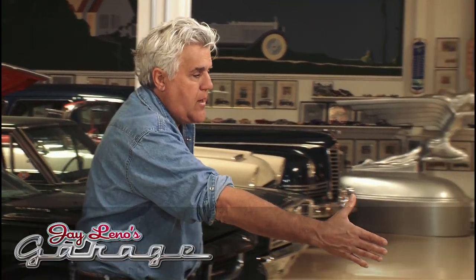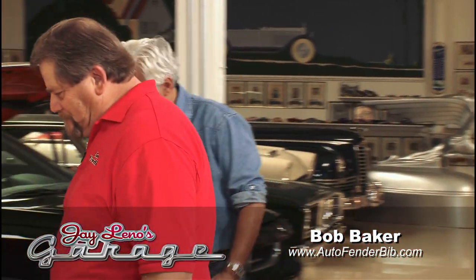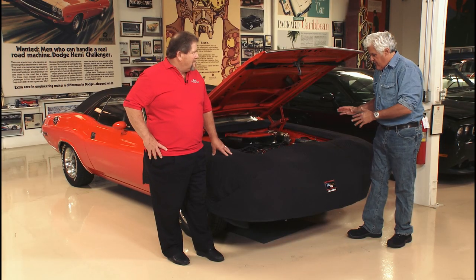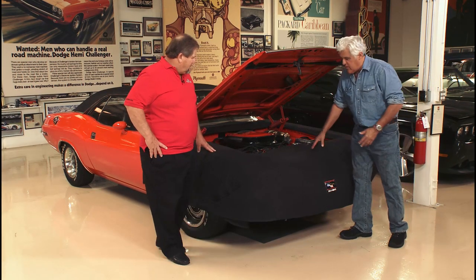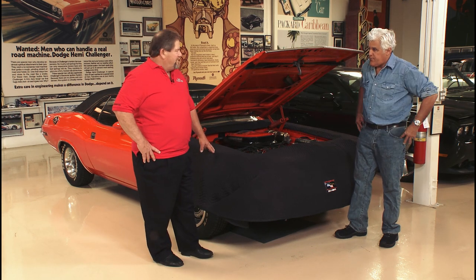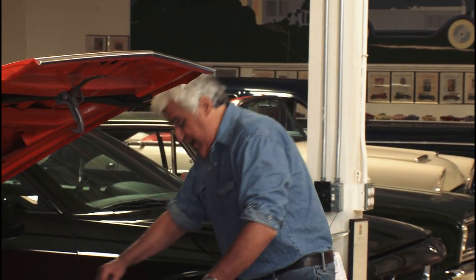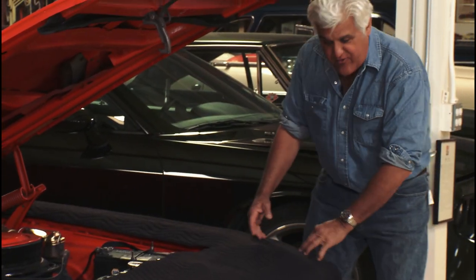This is Bob Baker. This is called the Auto Fender Bib, and this is custom fit for my Challenger. You do custom fit for any car, right? I'll custom fit anything that has fenders. Because you know how it is — you're working on your car, you've got your belt buckle and you're leaning over, and the next thing you know you've got a big scratch or a big scrape.